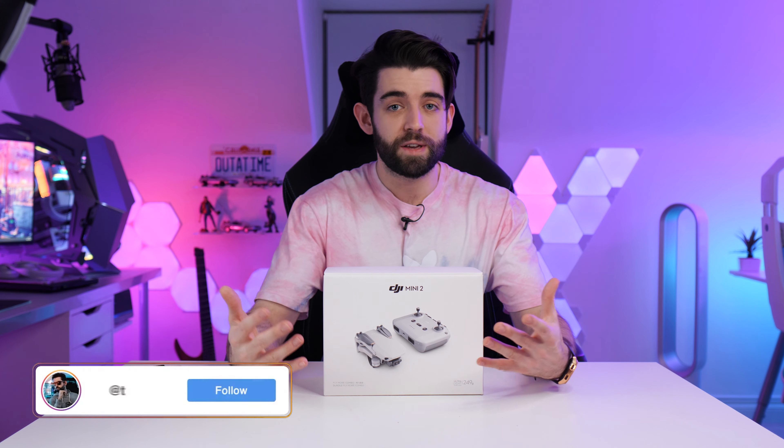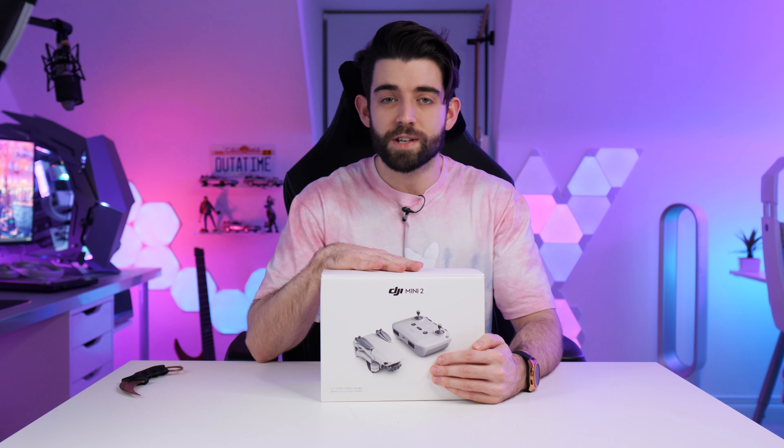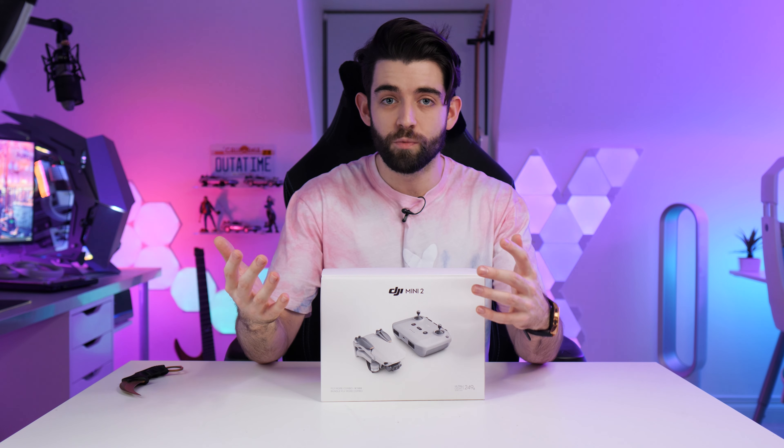Hello guys, Josh here, welcome back. It's currently Friday filming this video, so hopefully you guys should see it sometime at the weekend. If you do, I hope you're having a good weekend. Today we're going to be unboxing something a little bit different — I wouldn't normally do this kind of stuff, but I finally decided to buy a drone after all these years of wanting one.